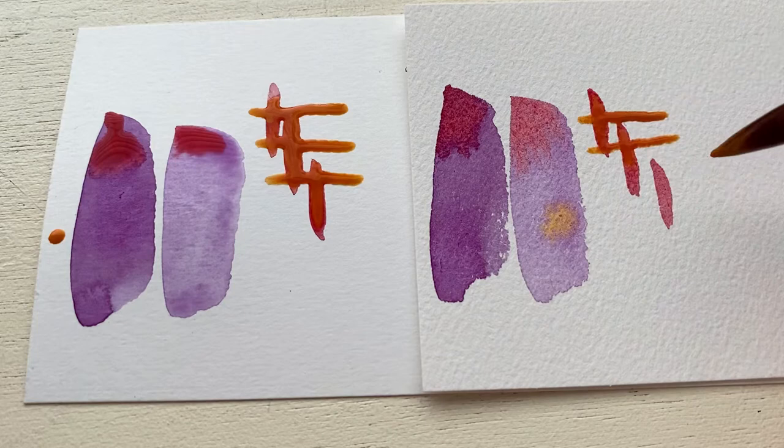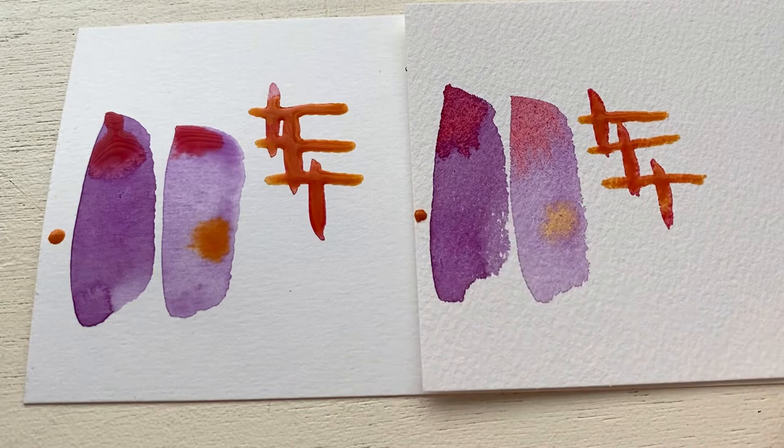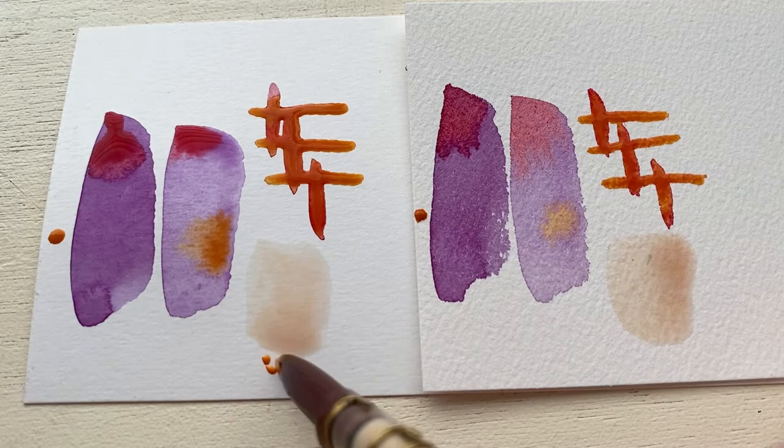Both of these papers are 140-pound cold press papers, but the student grade ends up acting more like hot press because it's so smooth and it doesn't soak things in. So when we are trying to get the look of cold press with the roughness and the texture, we really want the artist grade because it gives us that.